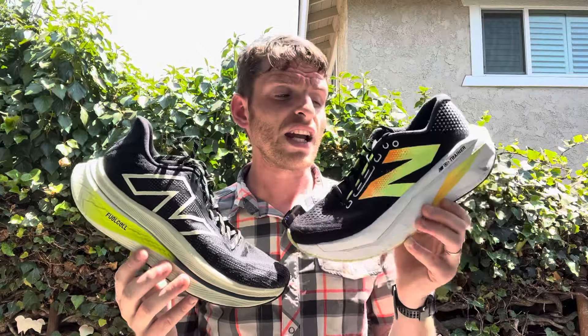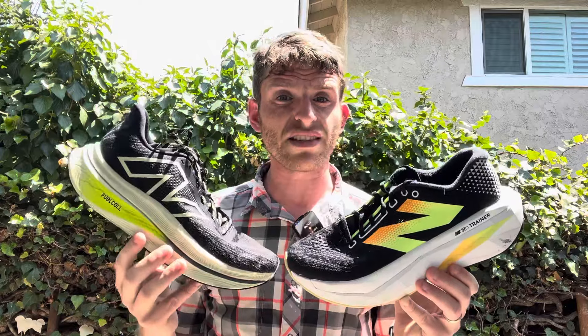I was very surprised at what Version 3 had to offer. It is a very interesting shoe. It's kind of more back to the original in terms of being more training focused, whereas the second one was really more the faster up-tempo shoe that has a lot of overlap with the SE Elite.